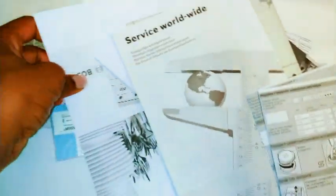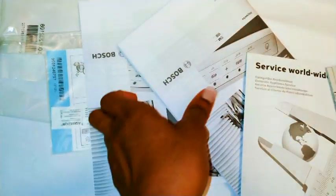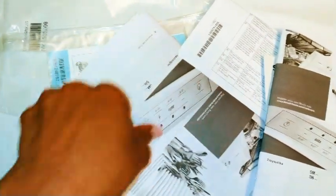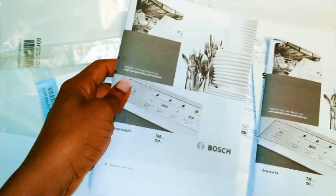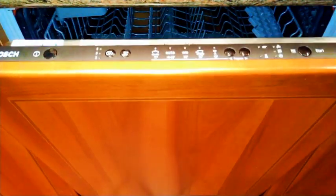Hi guys, and welcome back to my channel. Today we're going to do a review on a dishwasher. I had to change my old dishwasher and I decided to get this one. These are the instructions it came with, and as you can see it's from Bosch — an established company which makes electrical appliances.